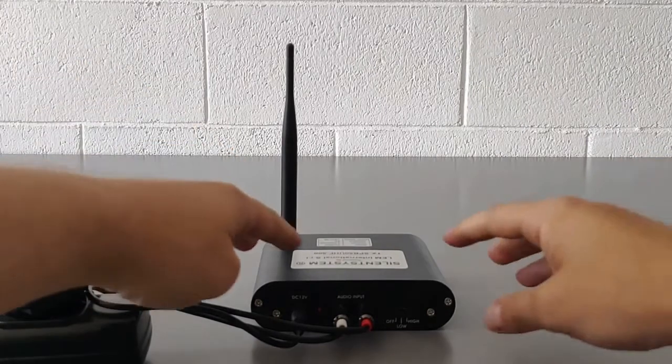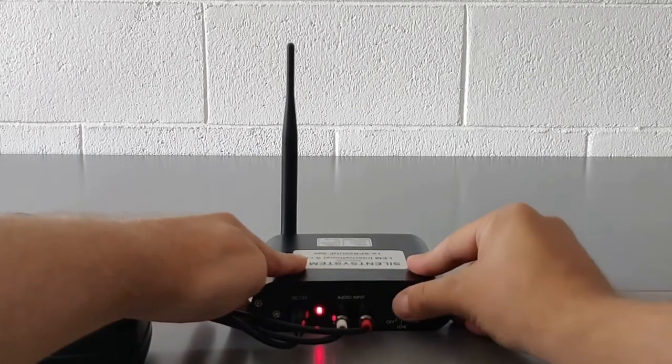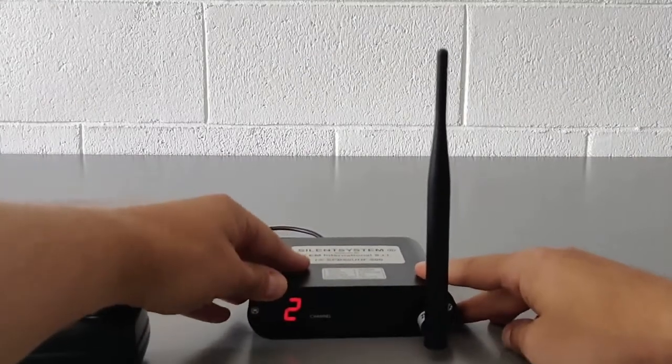In the back of the unit are located the power switch and the regulator switch for transmission power. There is a low setting of 200 meters and a high setting of 500 meters. Located in the front of the unit is